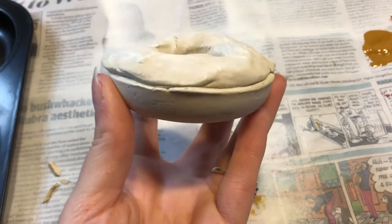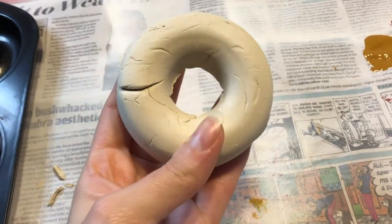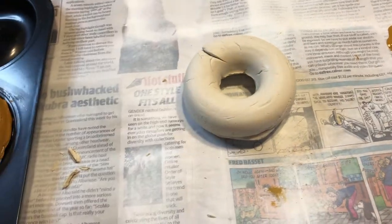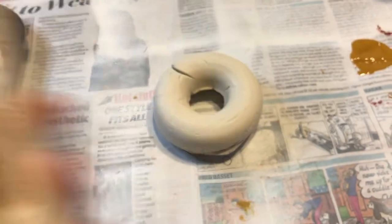To get these out of the tin I just used the tip of a knife to wedge them out. Don't worry about that little crack — we're going to be painting over it anyway.